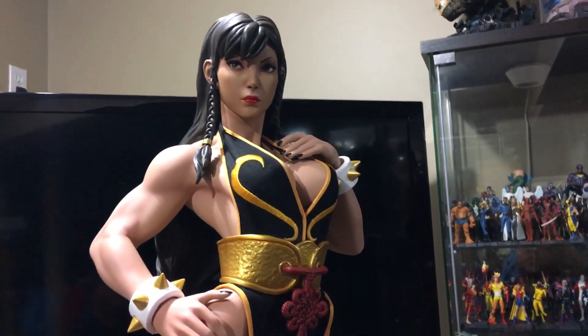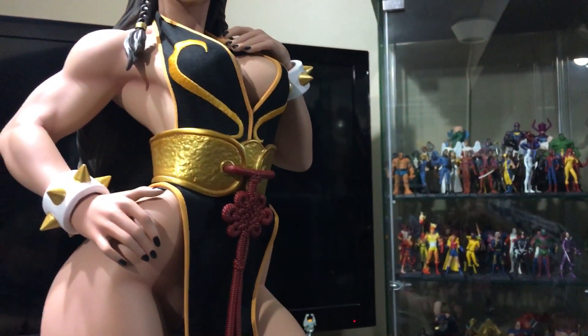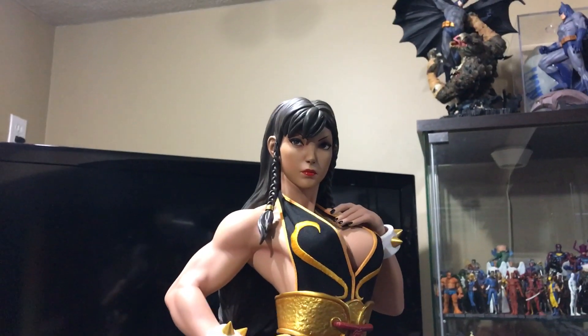Very happy. This is like one of my favorite costumes for Chun-Li — or versions of her. If you play the game, this is what I usually play her in.